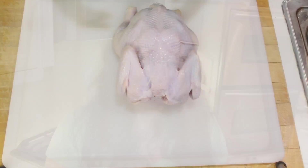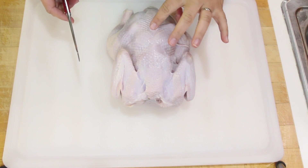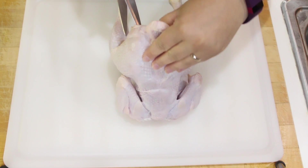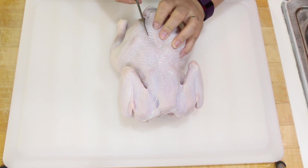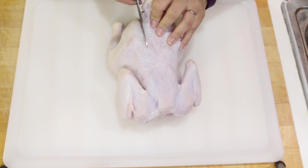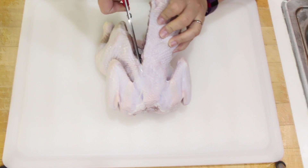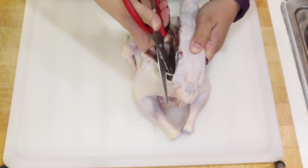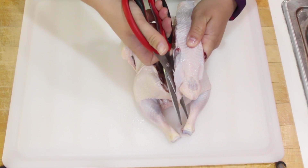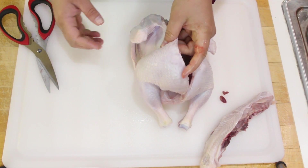Let's go ahead and get started. The first part of spatchcocking or butterflying our chicken is we have to cut out the backbone — this is probably the most brutal part. Take a pair of kitchen shears and just follow the line of the chicken. Don't throw away this backbone; it makes great stock, so save a couple of them in your freezer until you're ready to use them.